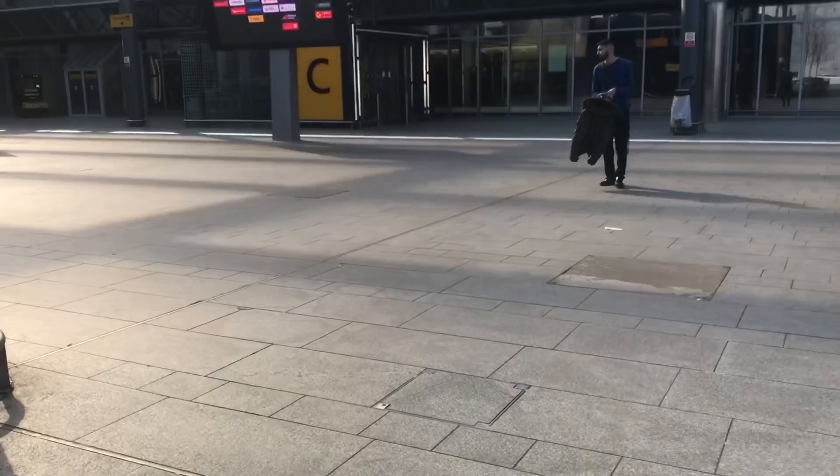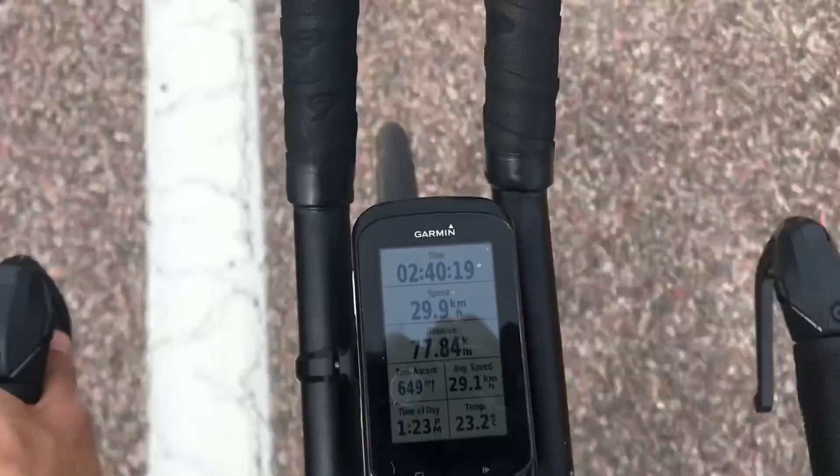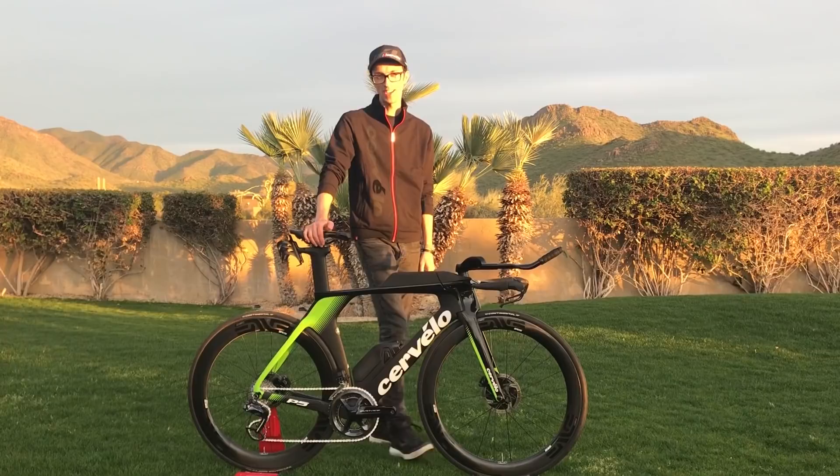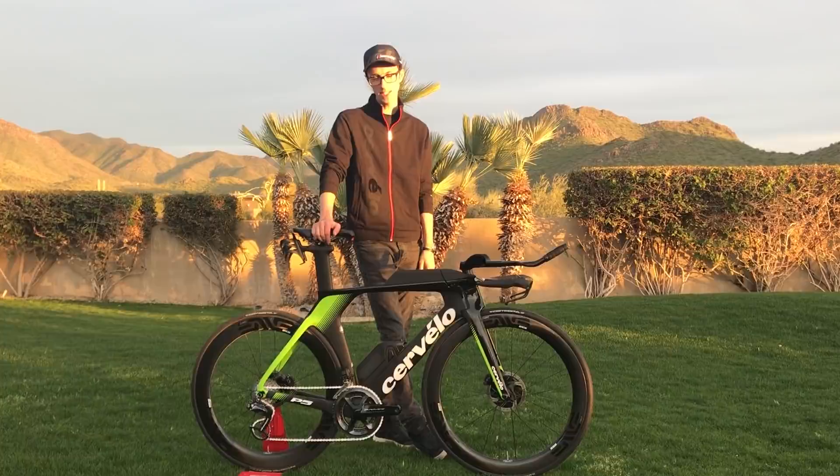I'm heading out to Arizona in the US to meet the guys from Cervelo and find out a little bit more about their new P5 triathlon bike. Hi, I'm David Killing, lead designer at Cervelo, and today we're in Scottsdale, Arizona showcasing the new P5.